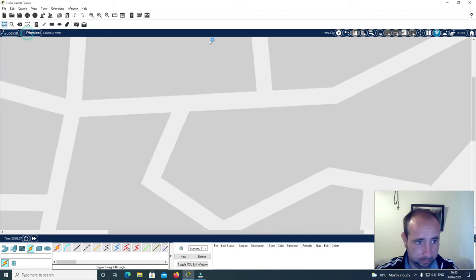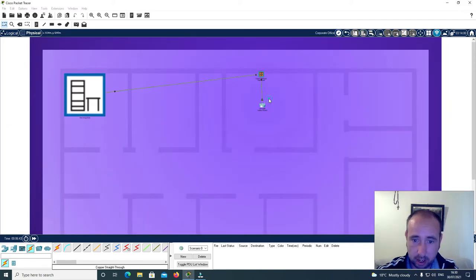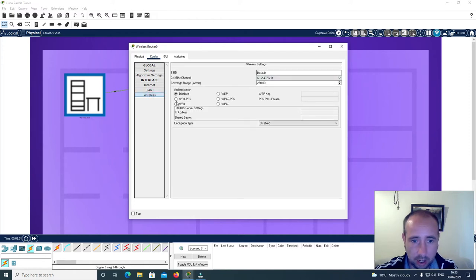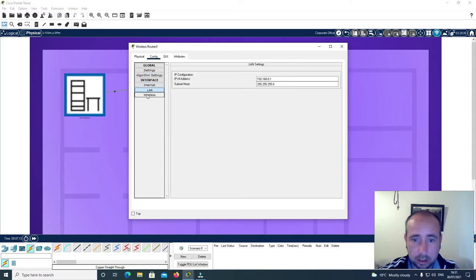Now I'm going to go to physical, main wiring closet at the corporate office, and configure the access point. I'll go to wireless and call this router 1. I'll set the password as 12345678. I'm going to change the IP address to 192.168.0.2. That seems to be fine.